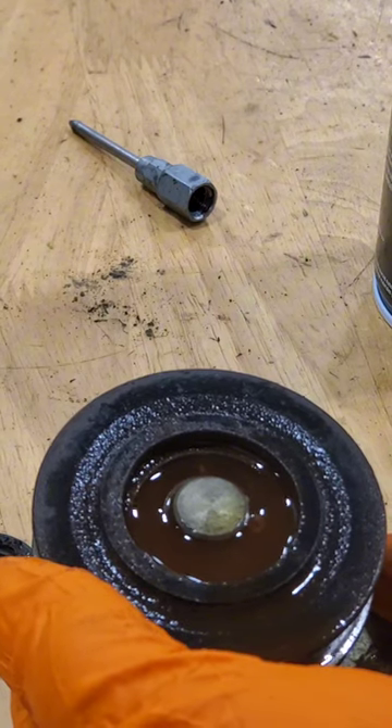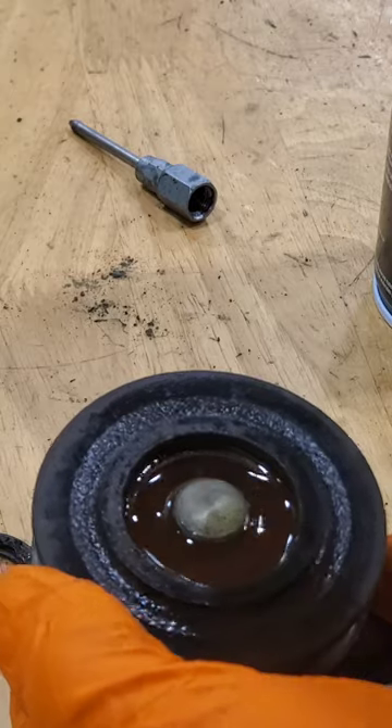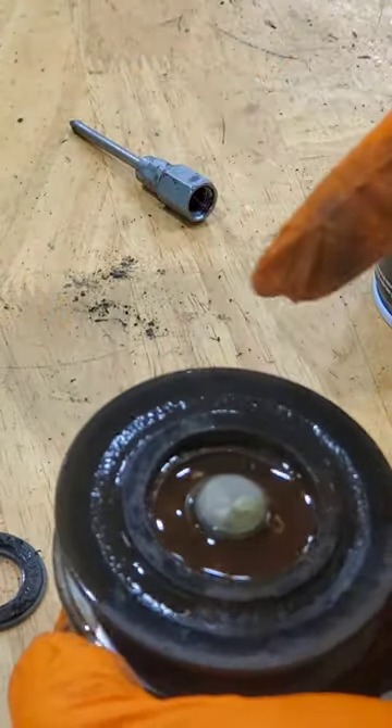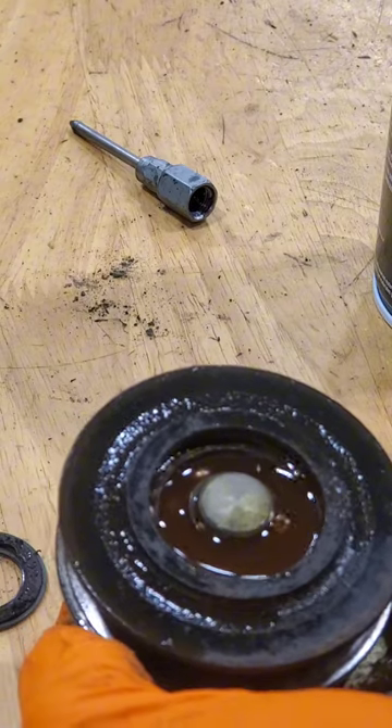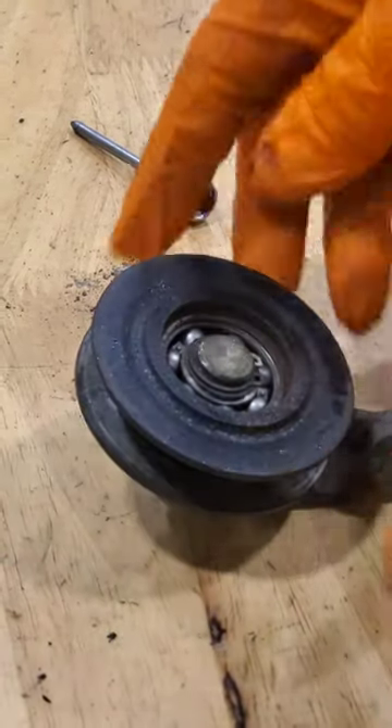I've filled the cavity with brake clean. I'm going to spin it a bunch of times and try to work the brake clean in around the balls, break up that grease, dump it out and spray it out as best we can until it comes out mostly clean. All right, got those nice and cleaned out.